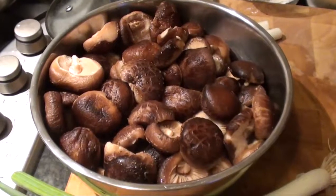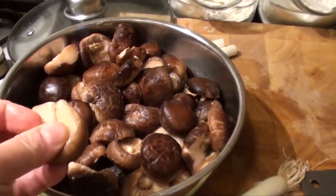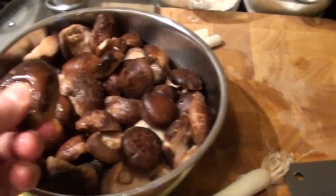I'm doing the Chinese mushroom. These are the Chinese mushrooms — they've been soaked in water for an hour, so they are kind of soft.